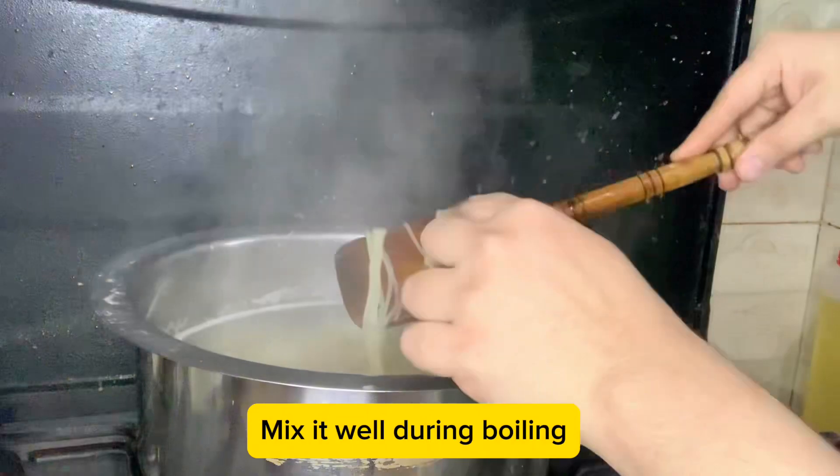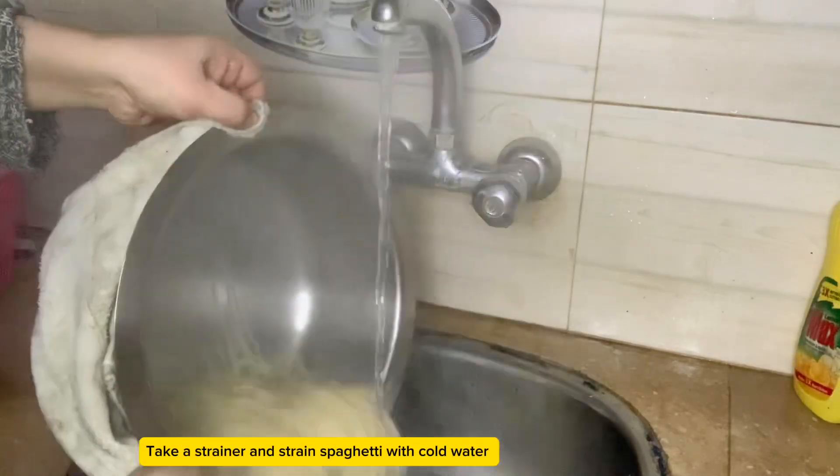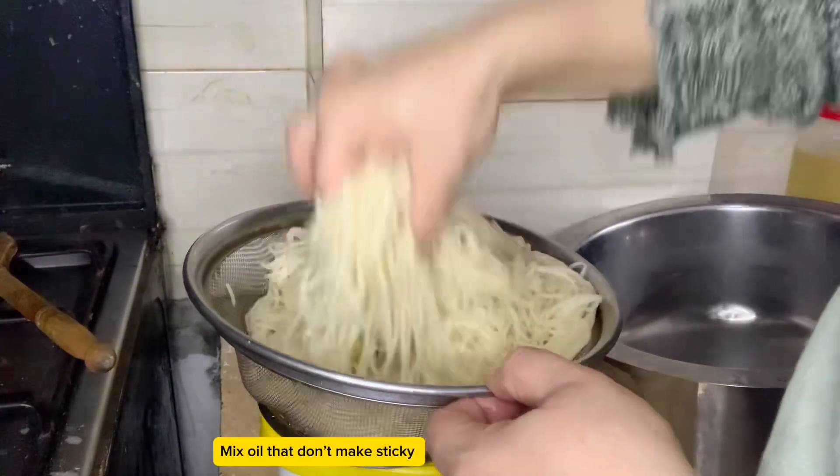Mix it well during boiling. Check the spaghetti with your hands. Take a strainer and strain the spaghetti with cold water. Apply some oil and mix so it doesn't get sticky.